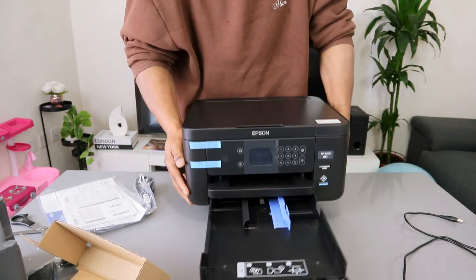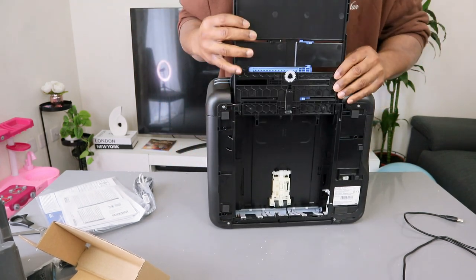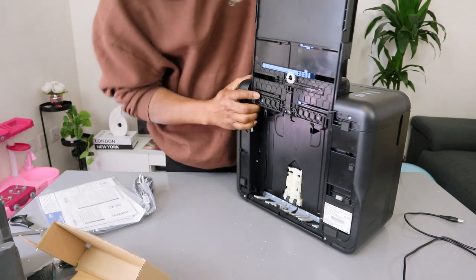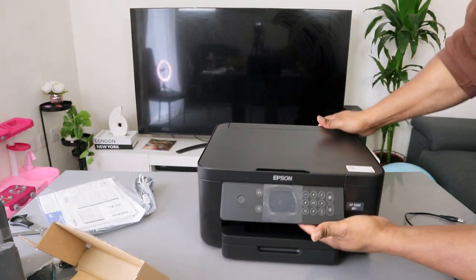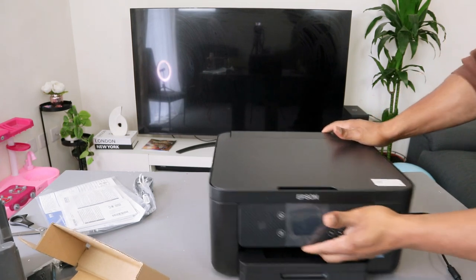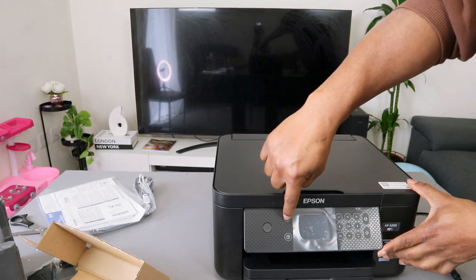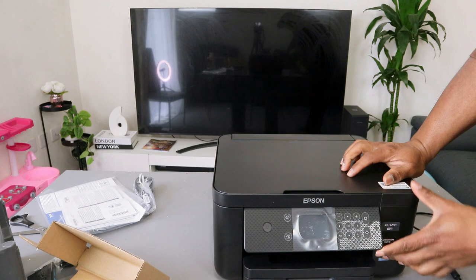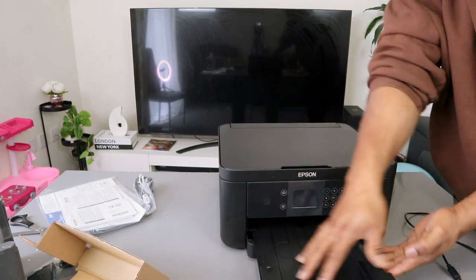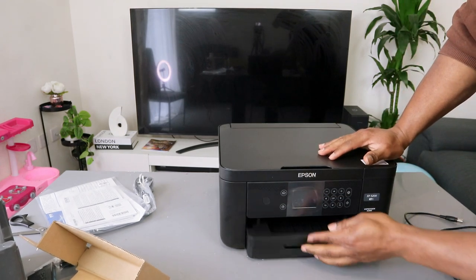So this is the paper output area — if you want to bring it out, you need to push it open. This is the front panel and I'm happy that you can bring this out as well. You switch this printer on and off here, and this is the home button. When you print, the paper rests here, then you push it back inside.